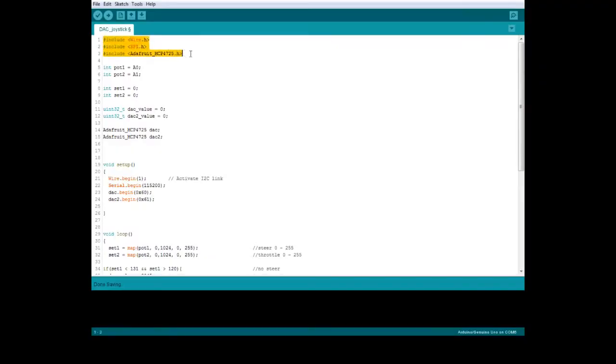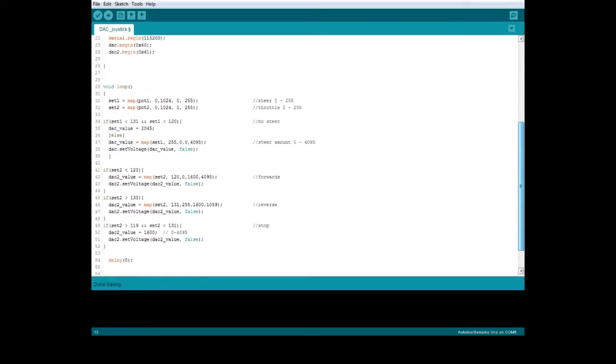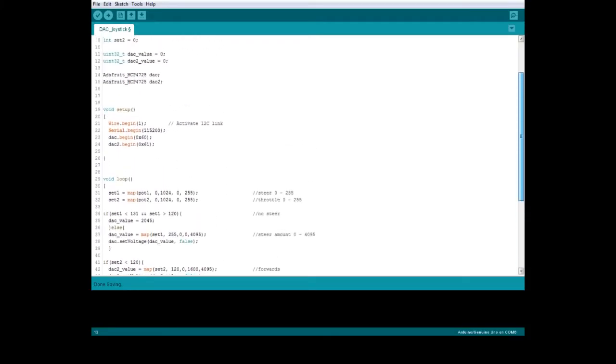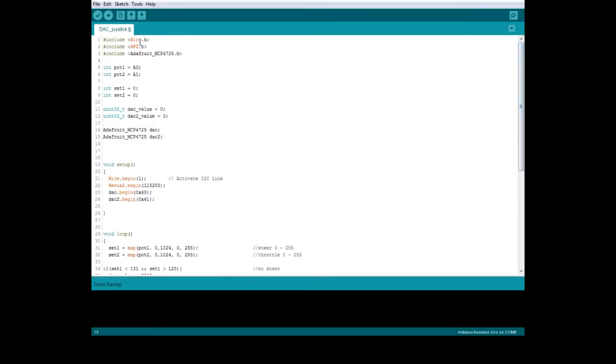This is the Arduino code — it's fairly basic, thinned down to about 50-ish lines. We've got the Wire library for the I2C connection, and SPI for the DACs. We've got pot1 and pot2 — those are the input potentiometers for joystick or throttle controls. Set1 and set2 are just for mapping those values, depending on what values you get from your potentiometers. DAC value and additional variables handle the DAC outputs.